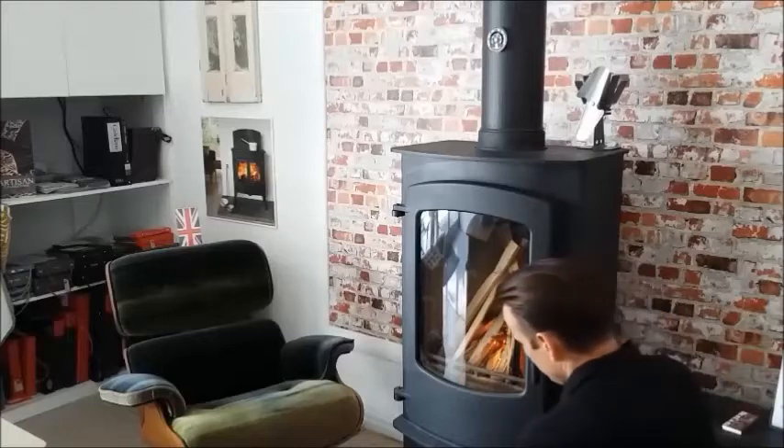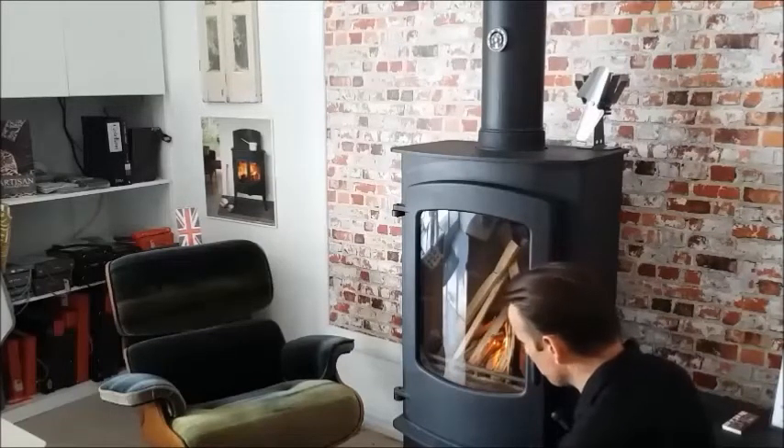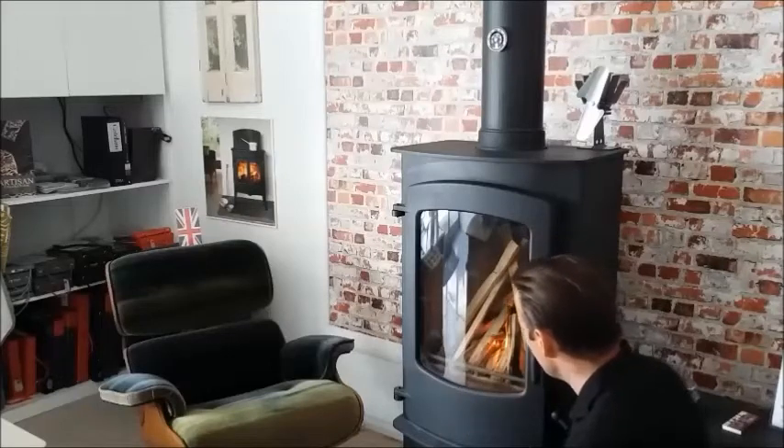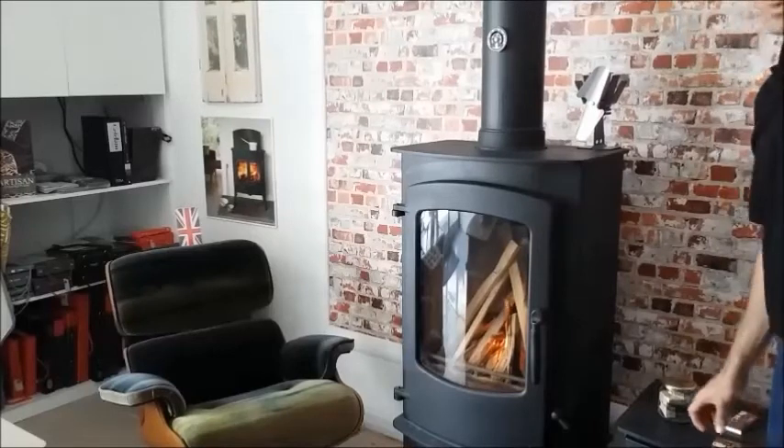For Charmwood users out there, notice I've got the air control mechanism fully out — the Quattro Flow lever is pulled fully out to allow maximum air into the stove whilst it fires up. We'll now pause the movie.